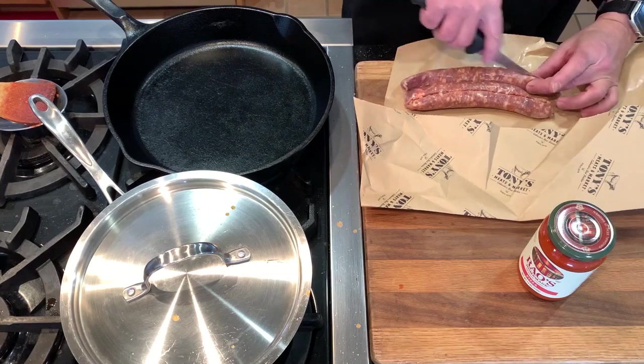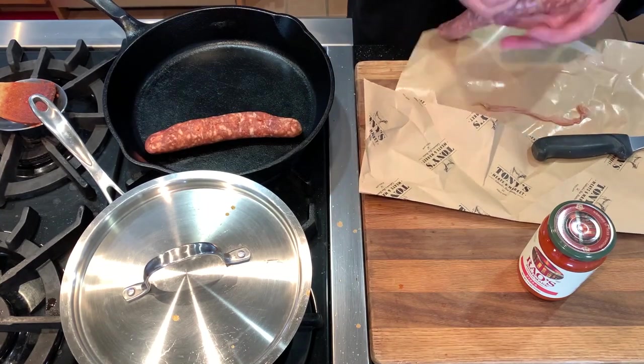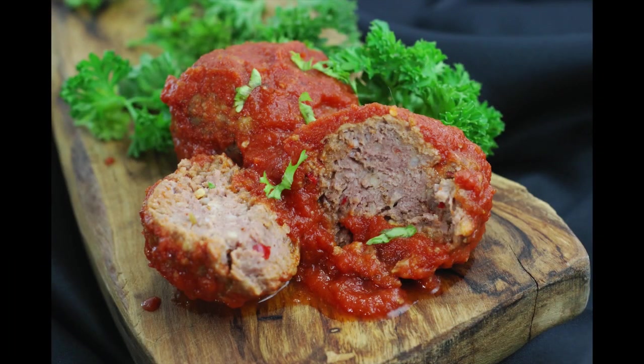I'm also cooking off some Italian sausage. Try not to break it up too much and just cook it till it's done — it'll cook more later on the pizza. I also love meatballs on my pizza, so I brought some home from the deli and sliced them up. They're actually my great grandma's old recipe.